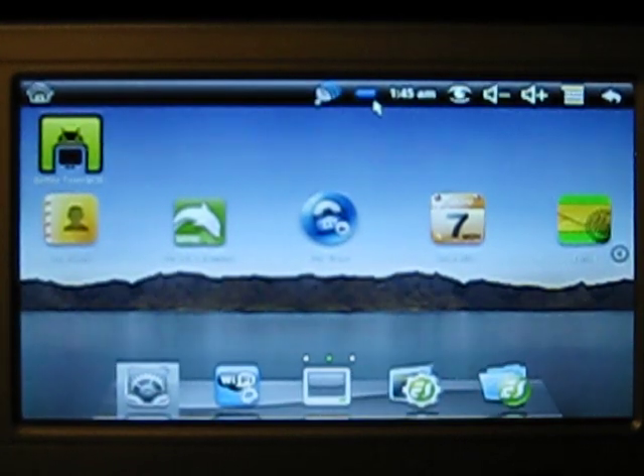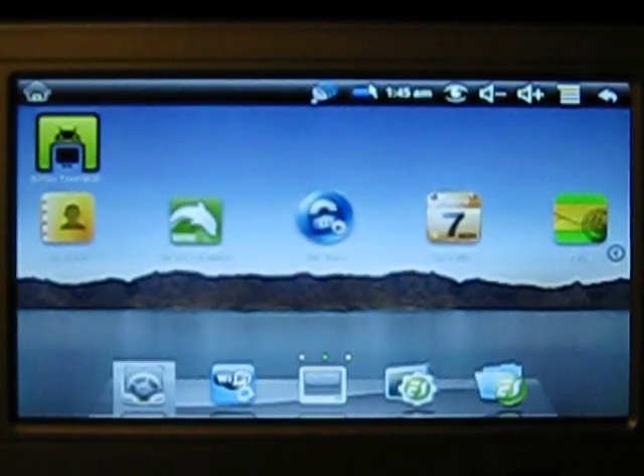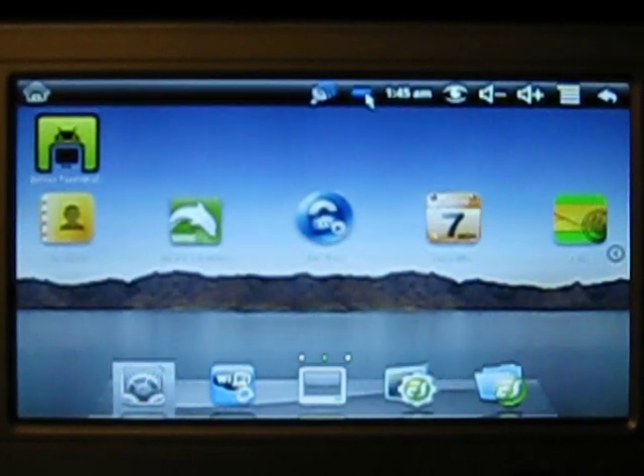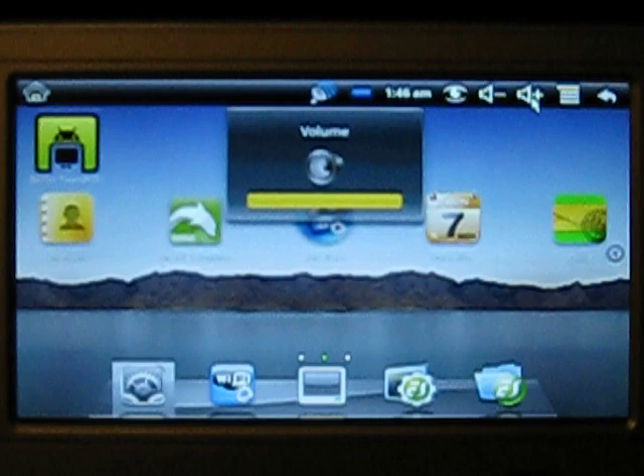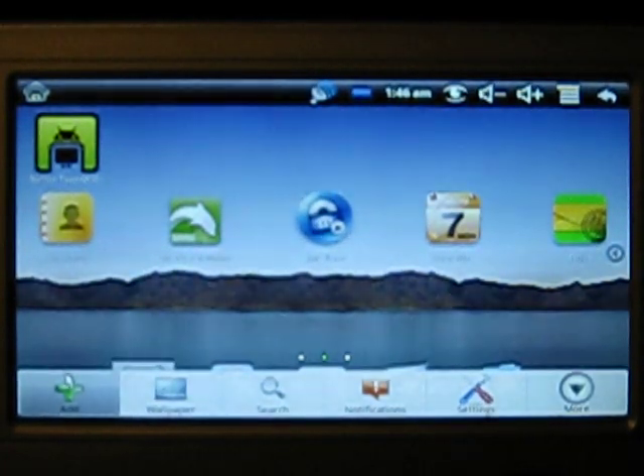Here's the battery icon. The thing about this version of Android and this netbook is there's a bug between them — it will always tell you that your battery is at 100% when in fact your battery may be at 50, 60, or 70%. It's just a bug between the netbook and the version of Android, so that's something you'll have to look past, or reinstall Windows. Here's your clock, an icon to take screenshots of anything on the screen, up and down volume keys, and your configuration panel — depending on what app you're running, it gives different settings. On the desktop it lets you add an app, change wallpaper, search, and things of that nature.